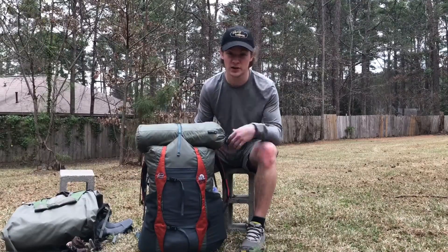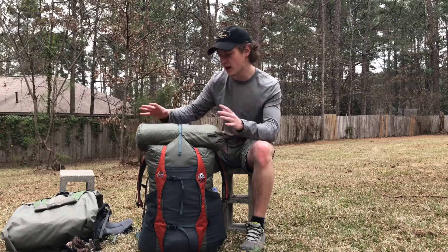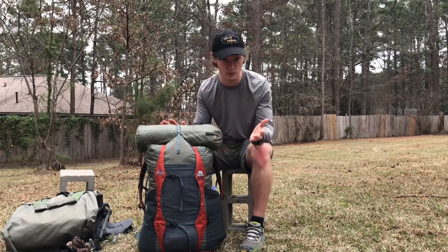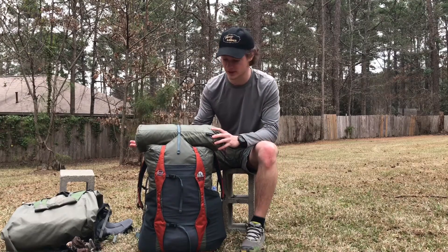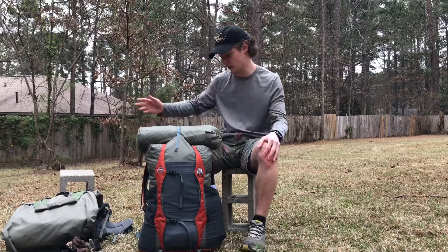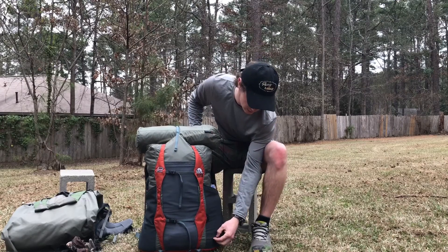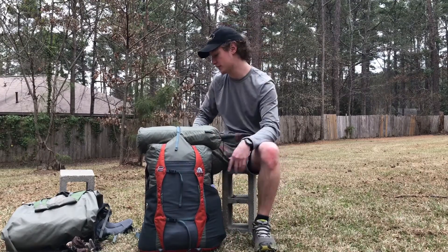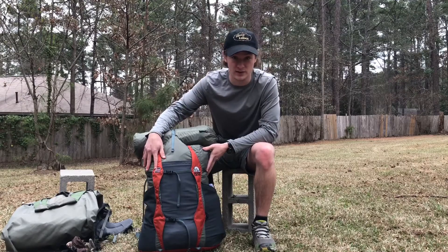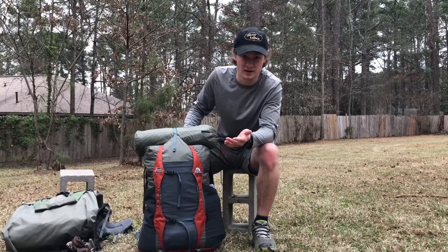Alright guys, so there you have it — that's my take on the Granite Gear Virga 2 and a little bit on the Crown VC 60. I love both of these packs. Big thanks to Granite Gear for sending me this pack and for making fantastic, top-of-the-line gear. The Crown VC took me 2,100 miles and could be ready to go again tomorrow — there are only a few small holes in the webbing of the water bottle holders. I plan on taking the Virga 2 2,700 miles, so the durability of these packs is just amazing.